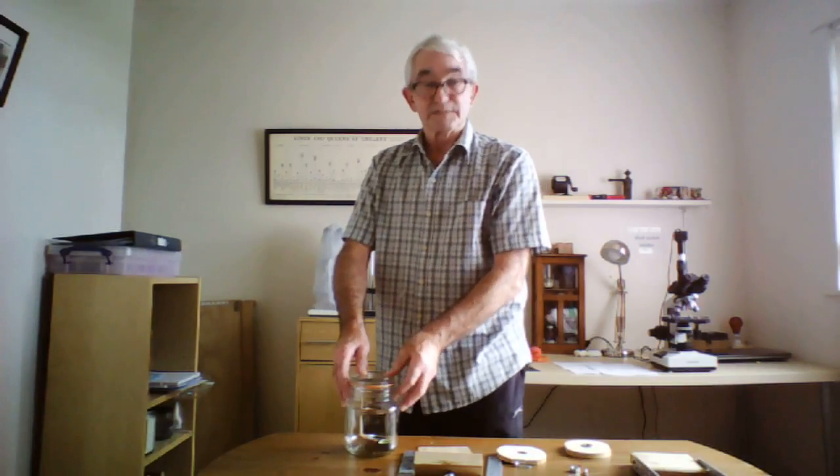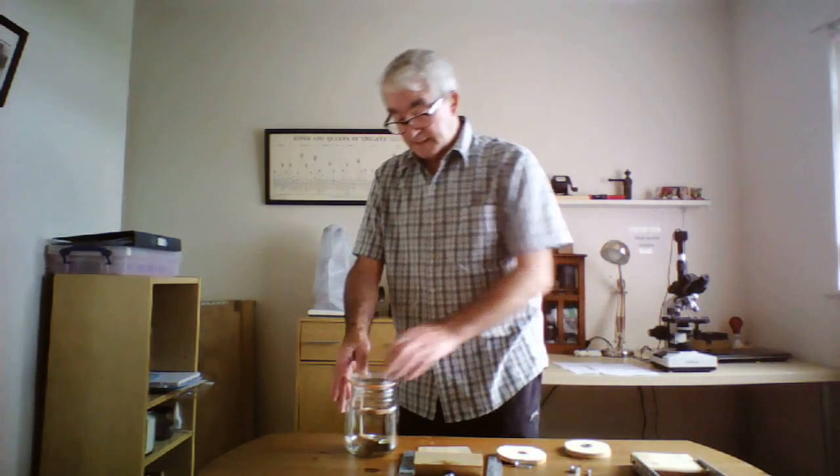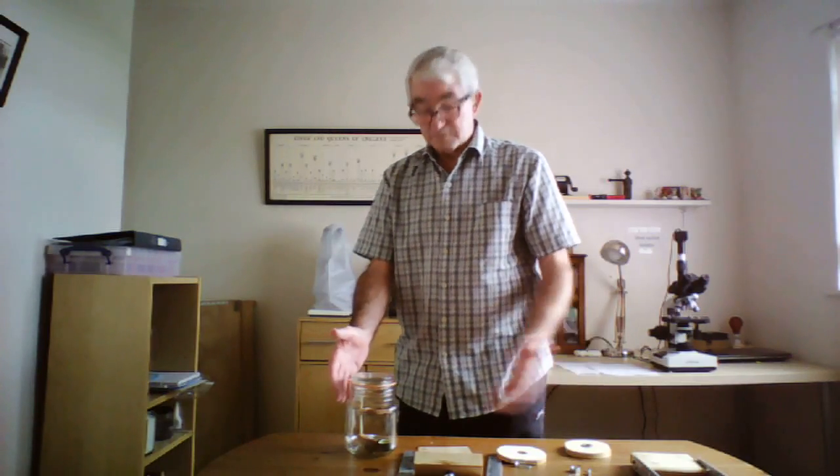It works fine. I put this in and tried it for four days, and it still has a vacuum there after four days. It's a good way of getting anaerobic bacteria to grow. So that's all there is to it. Thank you for watching.